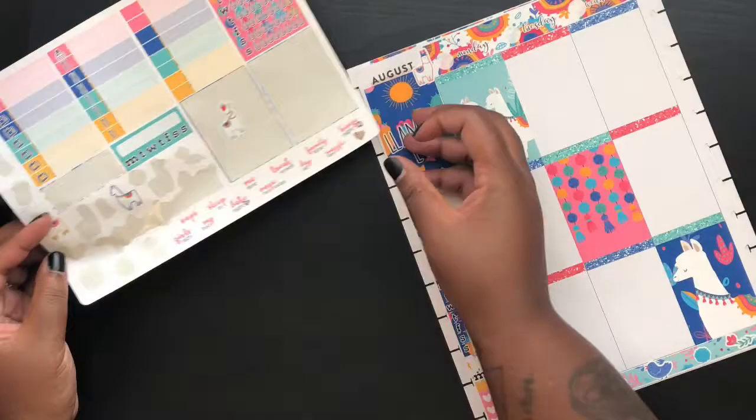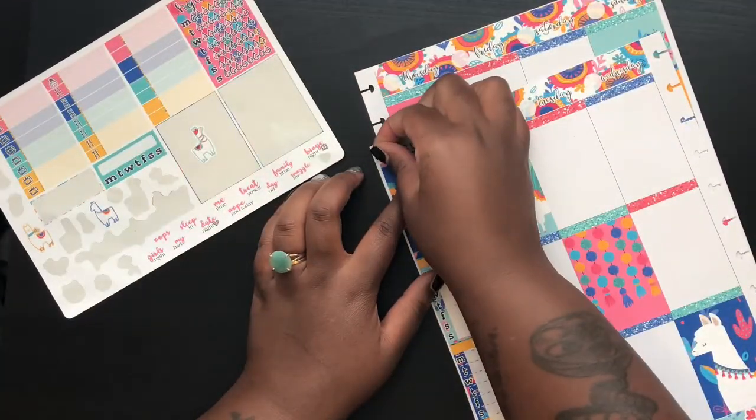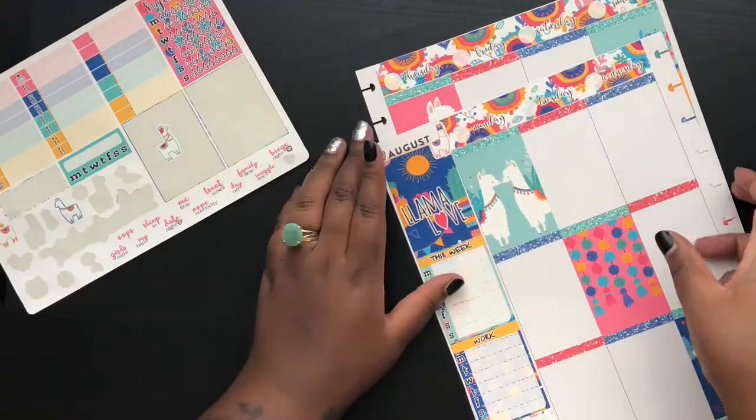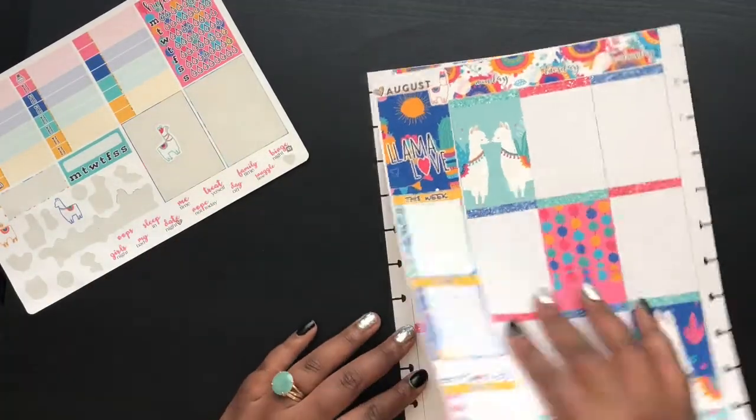August with a little heart right there. Let me do the dates real quick.